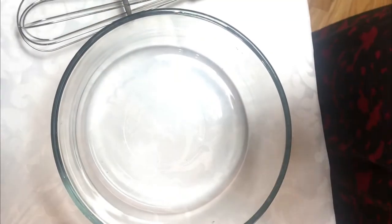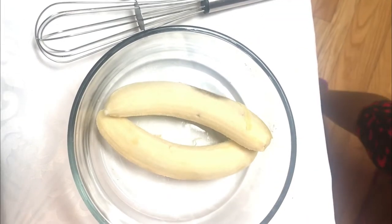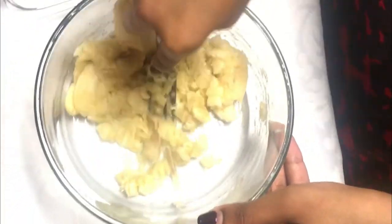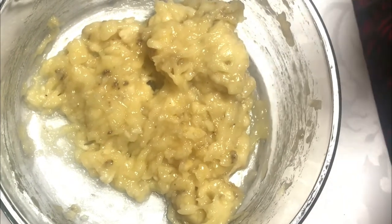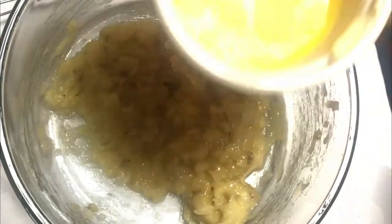I'm starting off with two bananas — I'm going to peel them and nicely smash the bananas. Once the bananas are smashed, I'm going to add one fourth cup of butter. I've melted the butter here, so I have some melted butter that I'm going to add in.